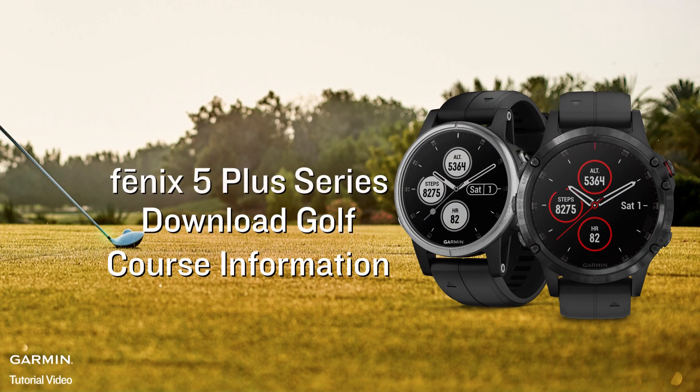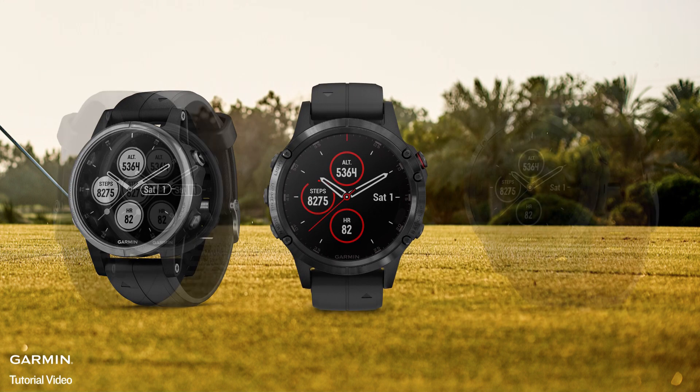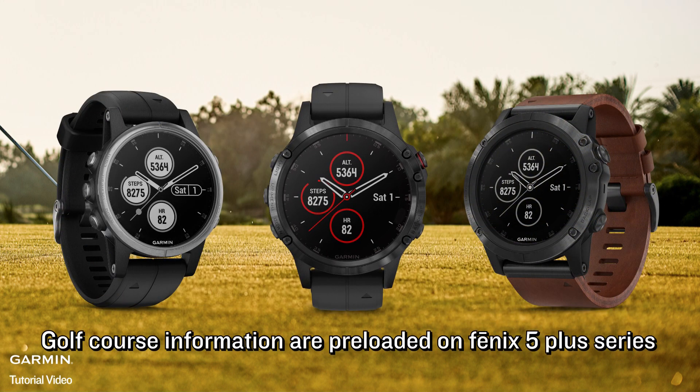Phoenix 5 Plus Series: Download golf course information. Golf course information is preloaded on the Phoenix 5 Plus Series.